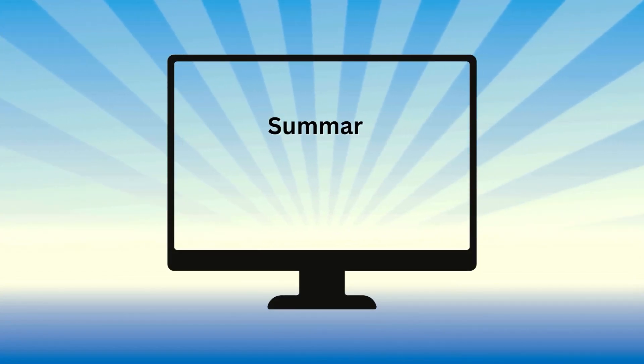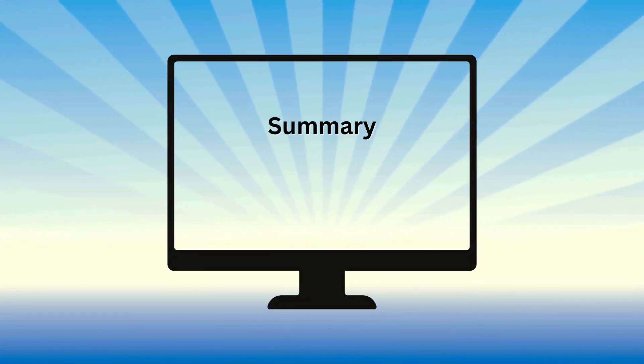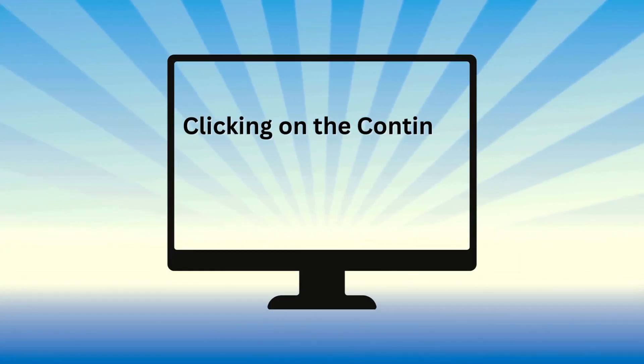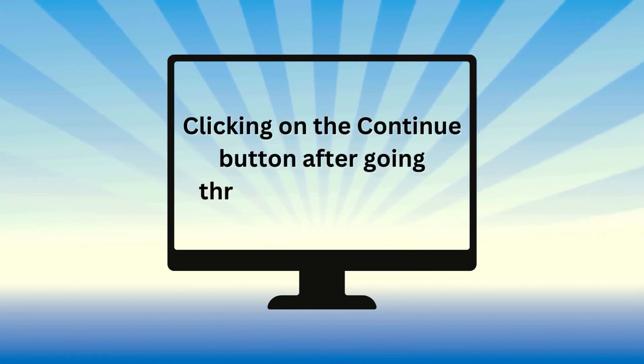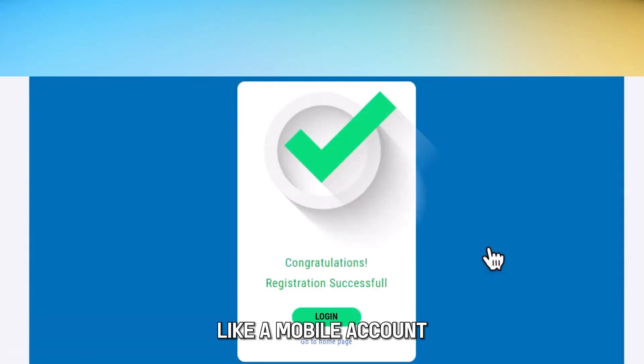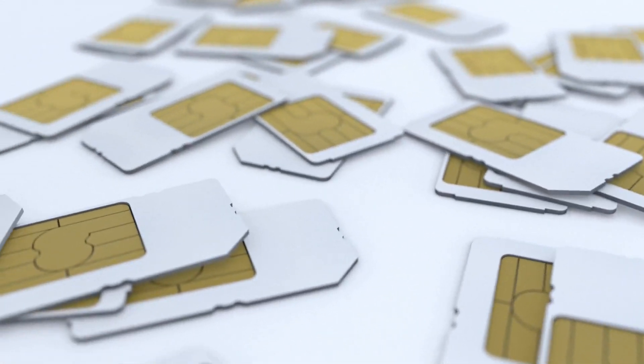The Continue button takes you to the next step, where you'll go through the summary of the information you've provided. Clicking on the Continue button after going through the summary completes the SIM registration process. You'll be sent a password via email to your Leica mobile account, which you can retain or change in your successive login into your account.